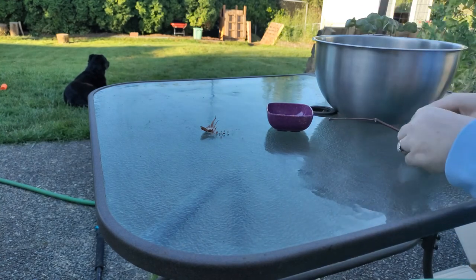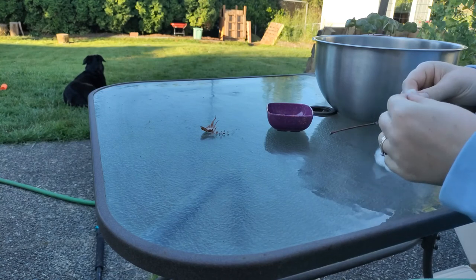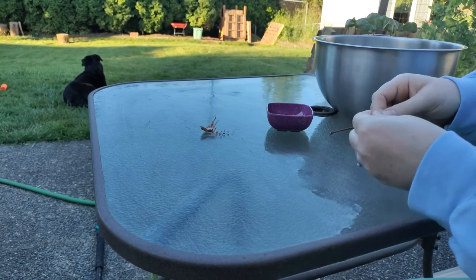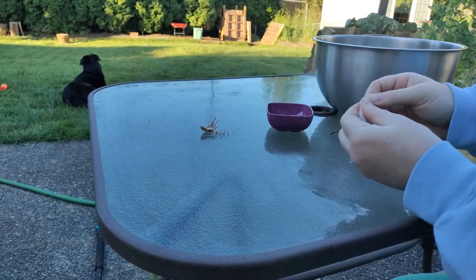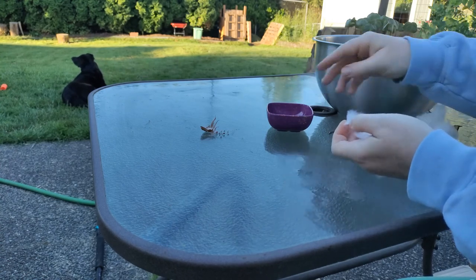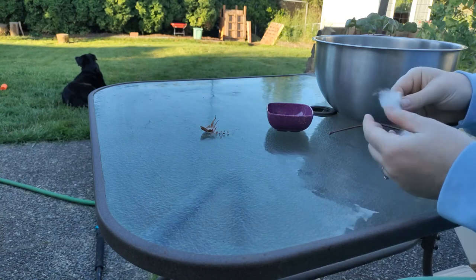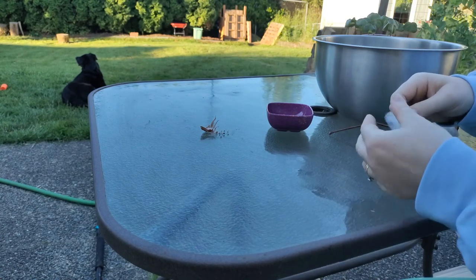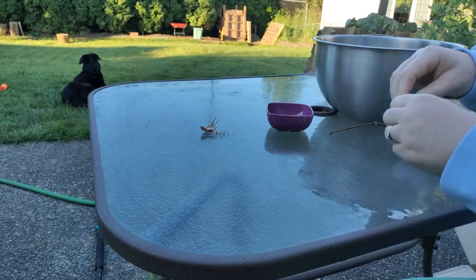If you are working with cotton in this way, this is the best time to get rid of any debris you don't want present when you spin. Some of it will fall out during carding, but a lot of it won't. So if there's a large enough particle that you could pick out with your hands, I would recommend doing it at this stage.